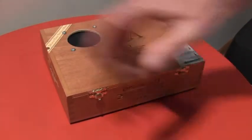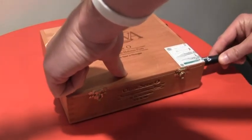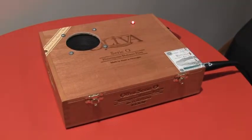And it turns on as soon as you plug in the cable. So let me go ahead and do that. You can see the LED came on indicating we've got power. It's got a single 9-volt battery on the inside — easy to get to, easy to replace.